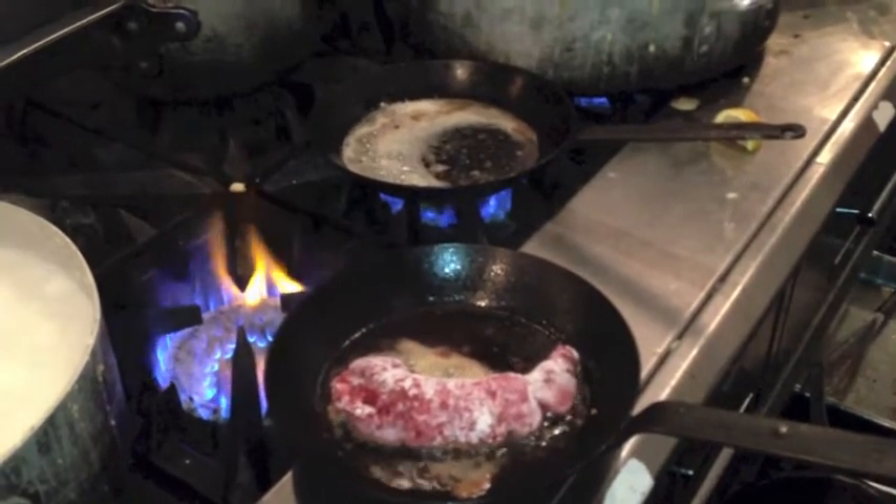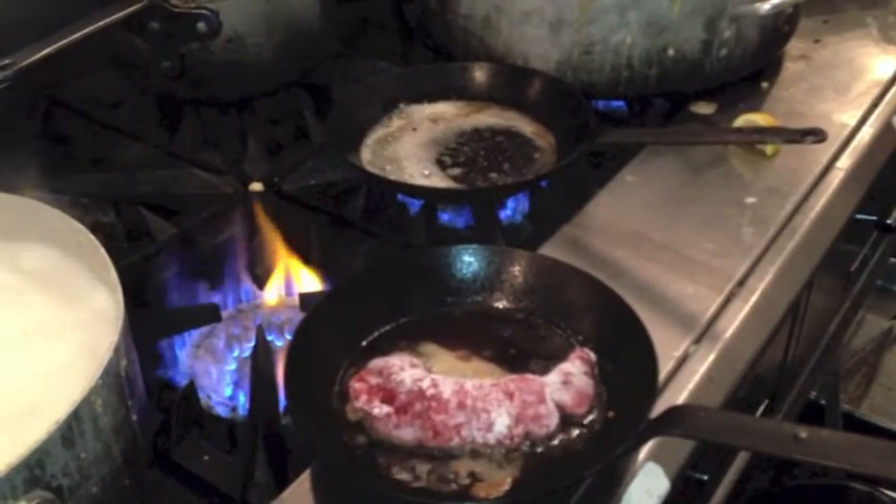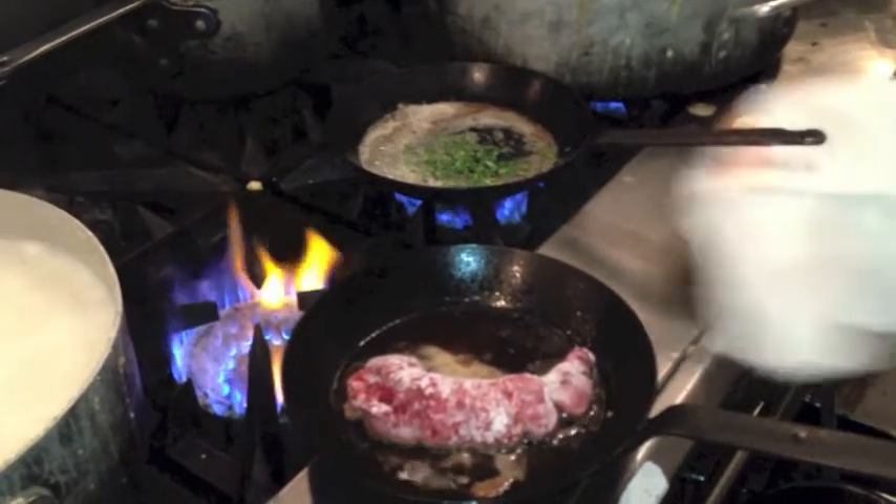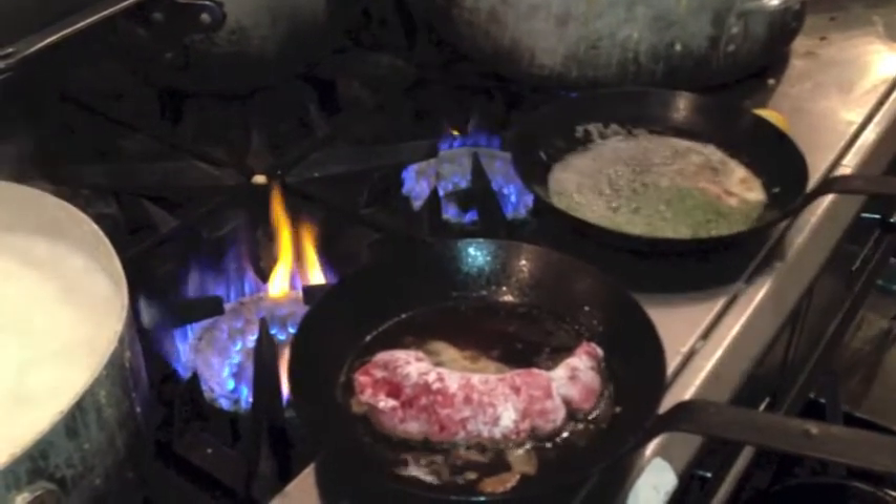I'm going to add some parsley here. Mm-hmm, it doesn't really be bad.